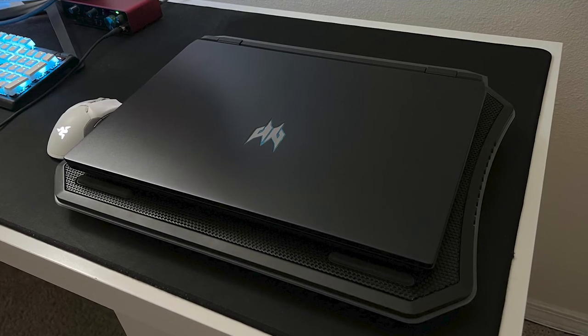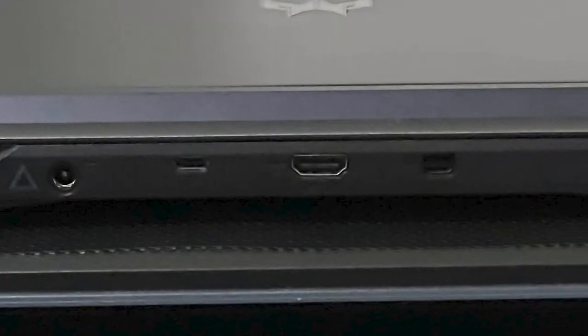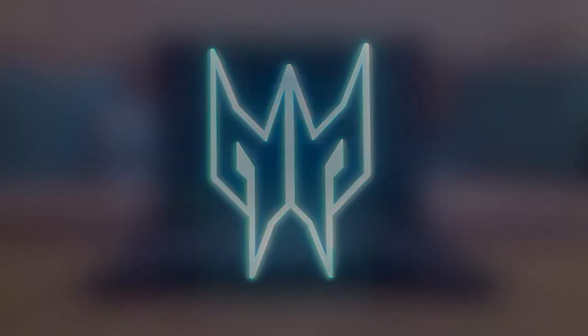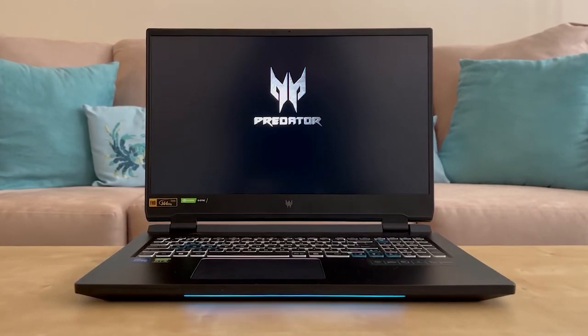I've been looking for a laptop within my budget, one that has an Intel 12th Gen processor, a sizable screen, and a GPU with respectable graphics power. The machine I found is the Predator Helios 300.